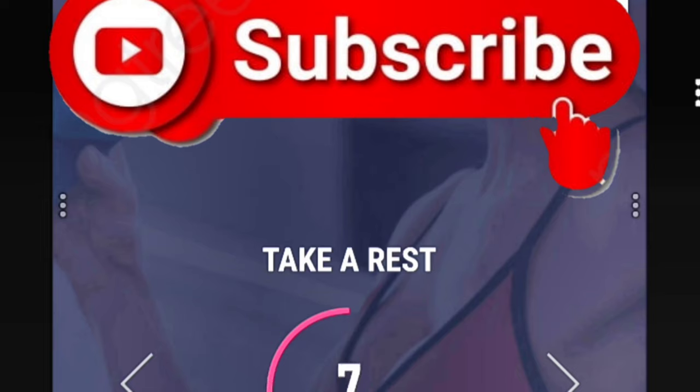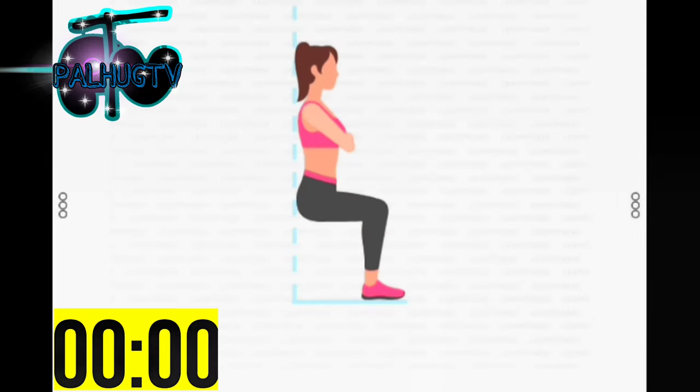Next. 30 seconds. Wall sit. Please stand in front of a wall. Start. 30 seconds. Wall sit.